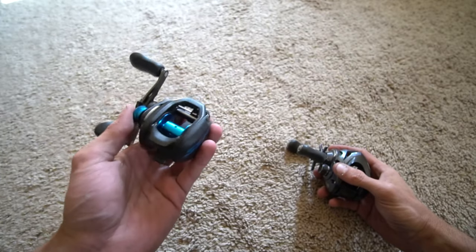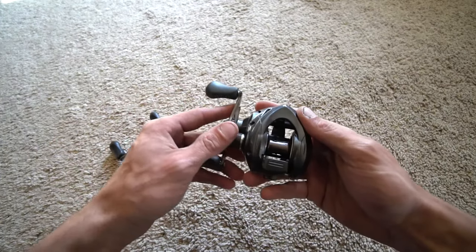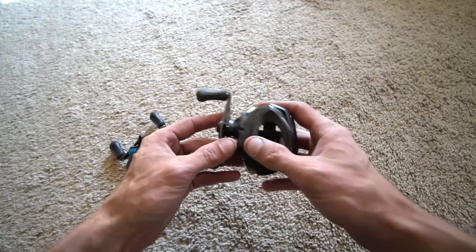Shimano SLX with the Variable Braking System. Shimano Casitas with the SVS Infinity Braking System.